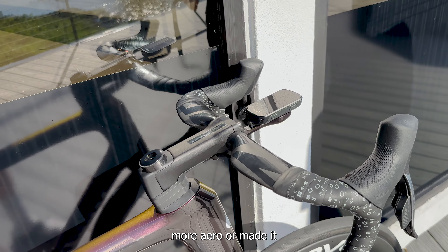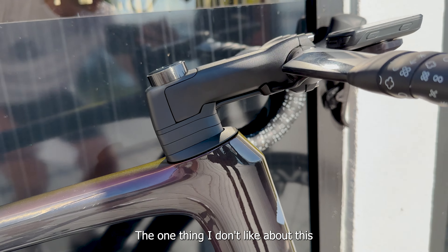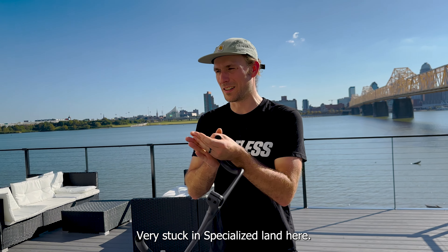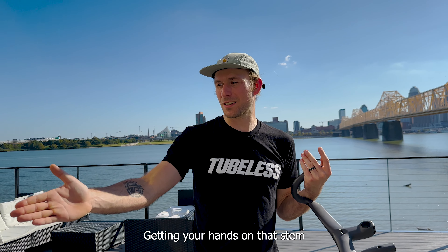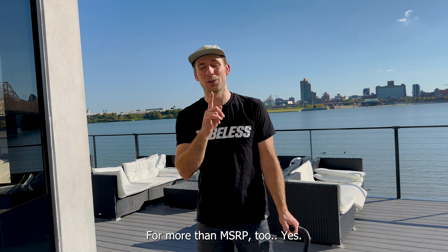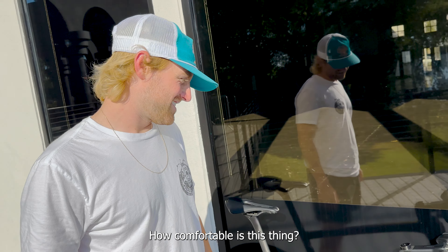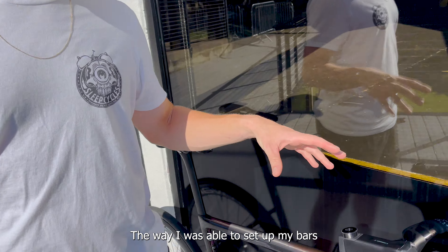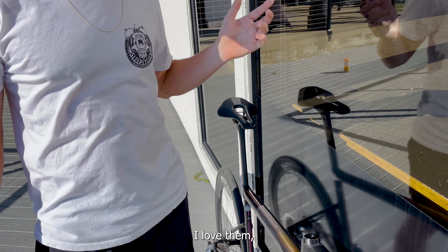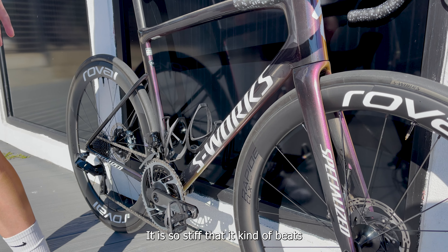The Tarmac stem is kind of interesting. Aesthetically, I feel like they could have made this part not as flat — honestly, it looks like an anglerfish from Finding Nemo, like it's got a light bulb hanging off its head. I feel like they could have made it look a little more aero. The one thing I don't like is there's no option to run a non-Specialized stem. You're very stuck in the Specialized ecosystem. Getting your hands on that stem is even hard — we had to buy one off eBay to build up a bike, for more than MSRP.